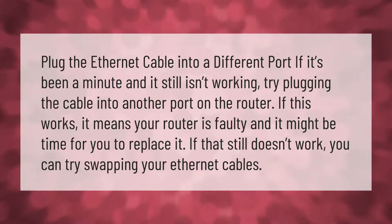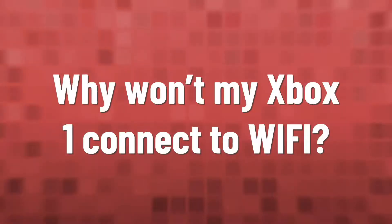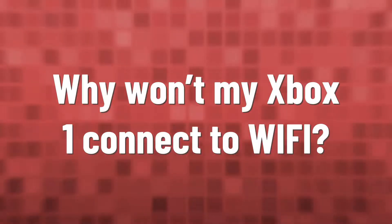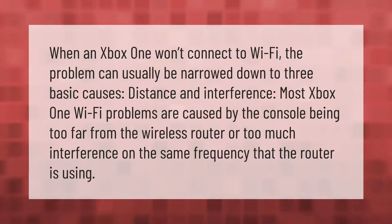When an Xbox One won't connect to Wi-Fi, the problem can usually be narrowed down to three basic causes. The most common is distance and interference — most Xbox One Wi-Fi problems are caused by the console being too far from the wireless router, or too much interference on the same frequency that the router is using.